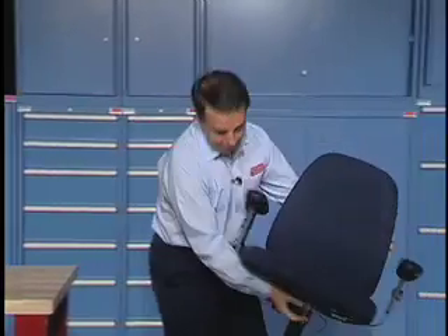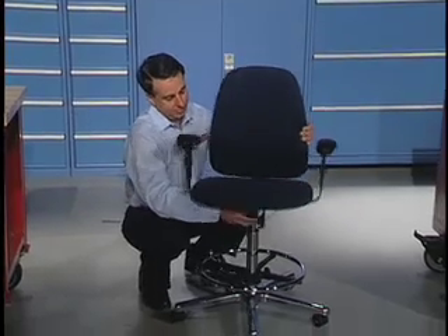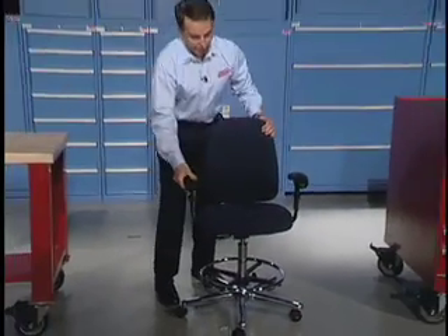The chair is pretty stout, and when you get them they come apart. You just put it on the piston and you're ready to go.